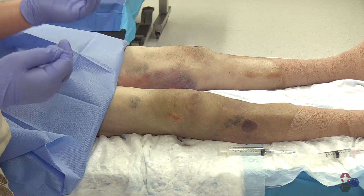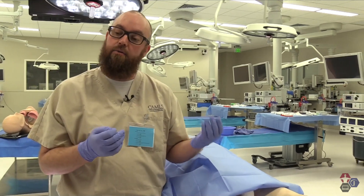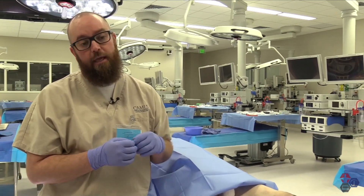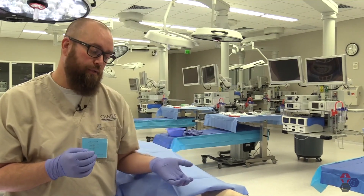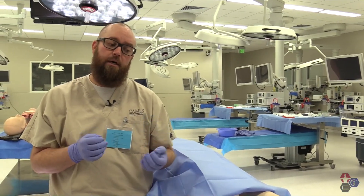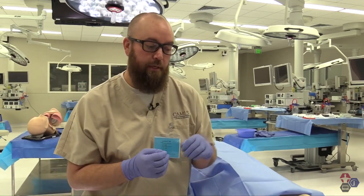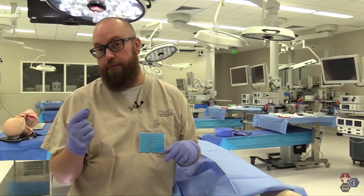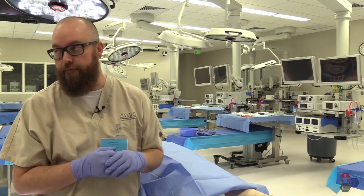It's an aseptic technique, so make sure to clean the surface, use a drape, sterile gloves, and local anesthesia. Remember not to go too deep because you don't want to alter the analysis of the synovial fluid in the joint. Depending on your desired outcome, you can either remove a small amount of fluid for analysis or take off a large volume for patient comfort.